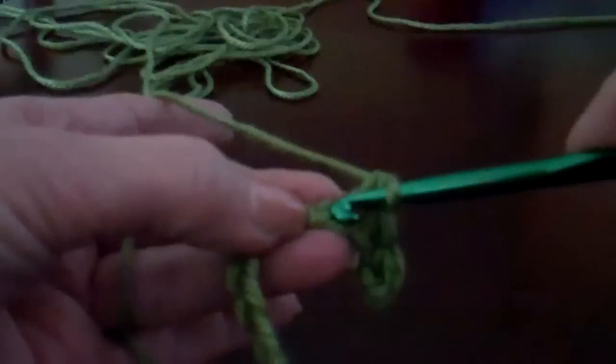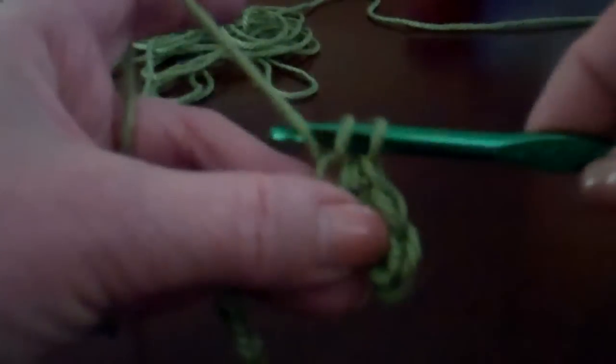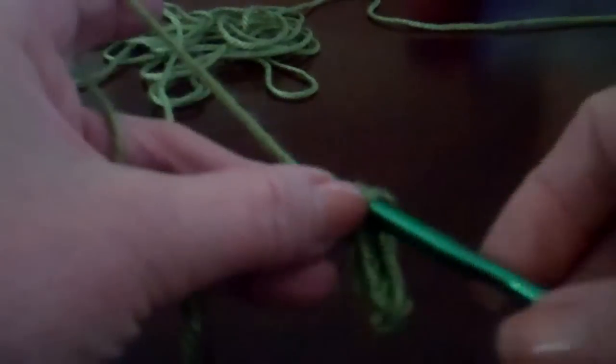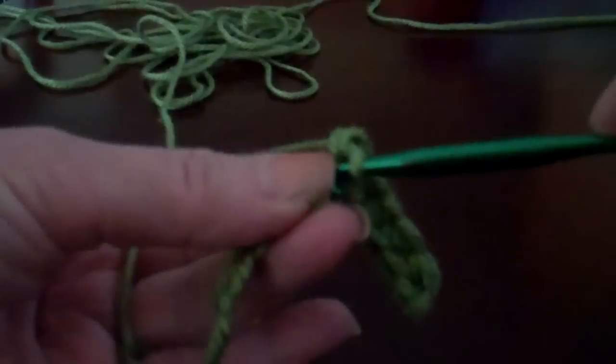That single crochet going through that back loop — yarn over, pull it through, yarn over, pull through the two loops on the hook. I'm going to keep on working down this back edge.